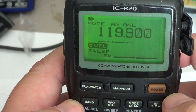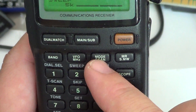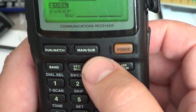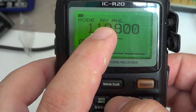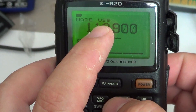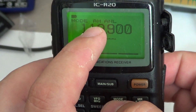Here it is punched in. To change mode, you have right here on the top row the third button, which says Mode and Scan. All you have to do is quick-press Mode — don't hold it, just a quick press — and you'll see that the mode changes: Lower Sideband, Upper Sideband, CW, FM, Wide FM, and AM.